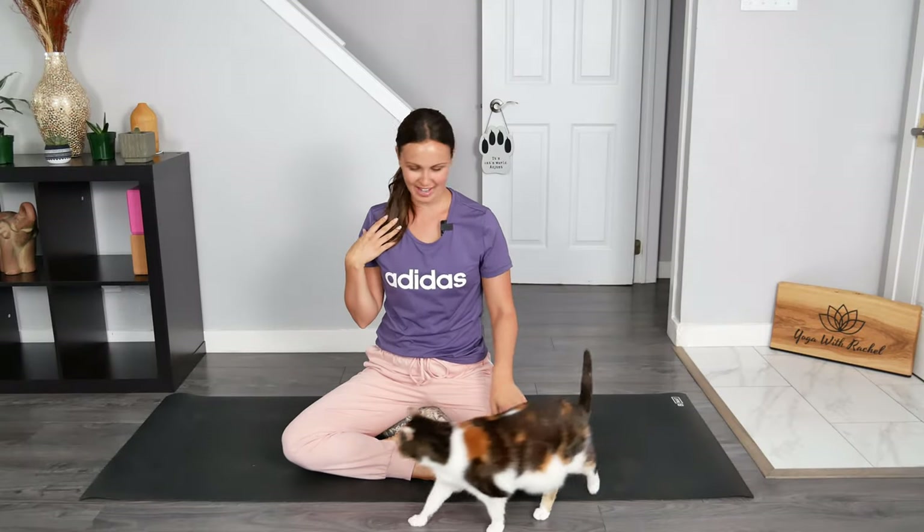Hey friends and welcome to Yoga with Rachel. My name is Rachel and this right here is Angel. Today's practice is a standing yoga flow where we will stretch it on out. Find some space to move and let's get started.